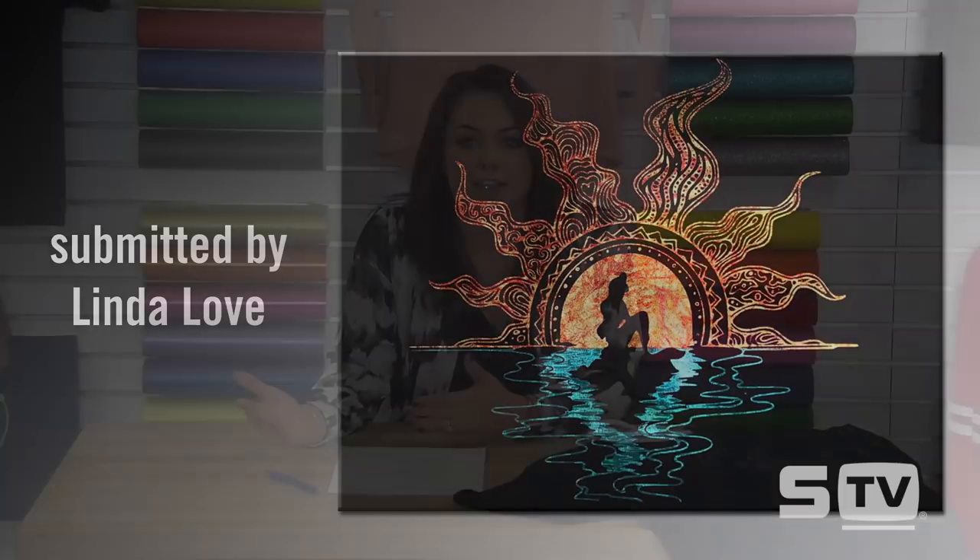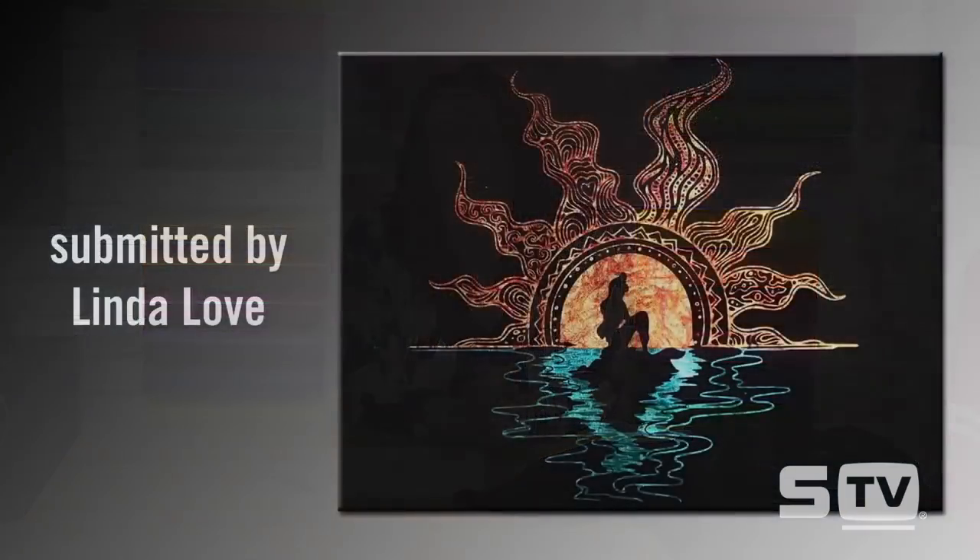Some people find weeding very therapeutic and like to spend a lot of time with that process, while others try to avoid it. If you are looking for a way to achieve high detail with this particular product without weeding, you're able to do so with your laser cutters. We do have settings for a variety of our different heat transfer vinyls that you can utilize to achieve fine detail and avoid weeding.